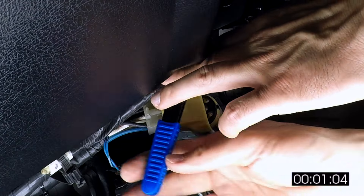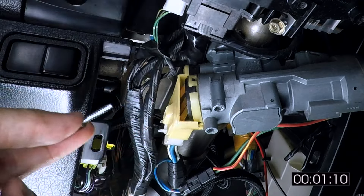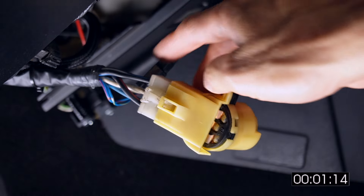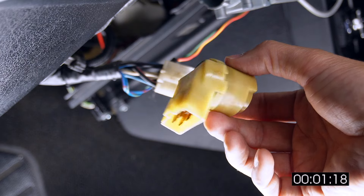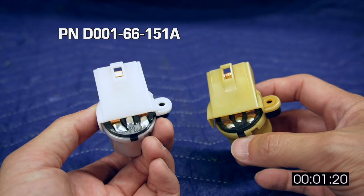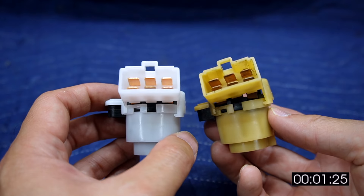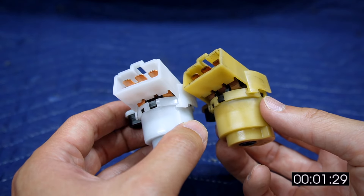I have this small ratcheting-style bit driver that's surprisingly useful, and it's perfect for this application. Once we get the screw out, the ignition switch slides right out. Then we just need to disconnect the plastic connector on the back to remove it — though you could have done this before removing the switch. Here we are with a brand new OEM Mazda ignition switch side by side with the old one. Besides being severely yellowed and one of the tabs sliding off, overall the old one looks pretty good for 34 years.